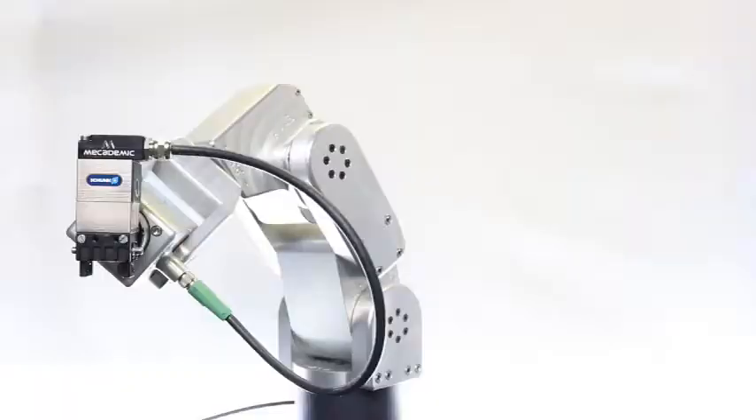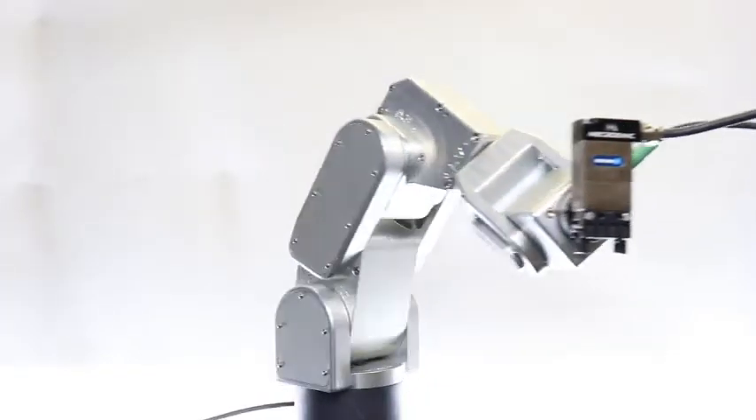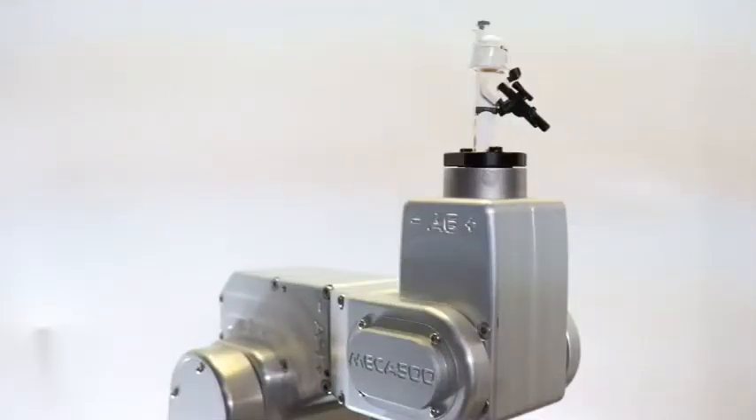Hey guys, this is the Manufacturing Millennial and this is the world's smallest industrial robot. The MECA 500 by MECADEMIC weighs 4.5 kilograms. It's made out of a solid aluminum housing and has a 260 millimeter reach. Its payload capacity is a total of 500 grams.